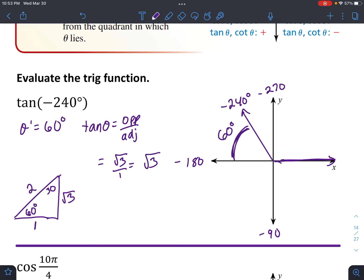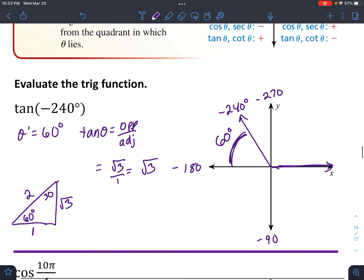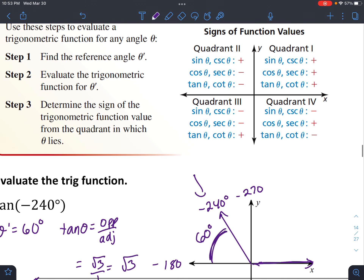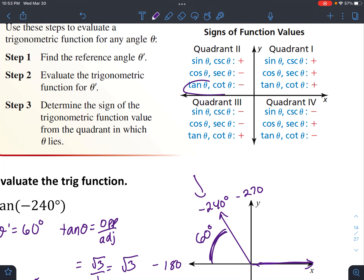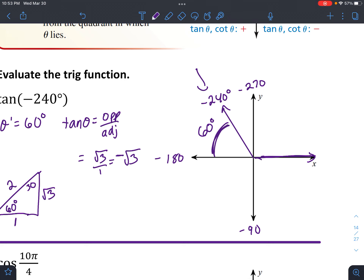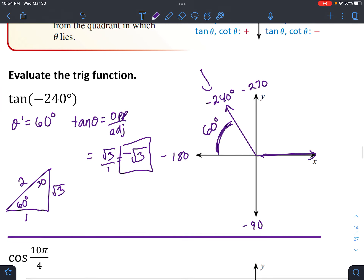That's just square root of 3. Now we have to figure out if it's positive or negative, so let's look at our chart. We are in quadrant 2, and tangent in quadrant 2 is negative. So this is going to be negative square root of 3 — that is our answer. Tangent of negative 240 degrees is negative square root of 3.